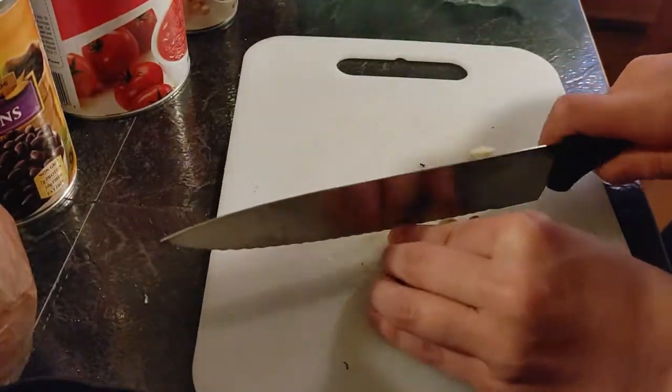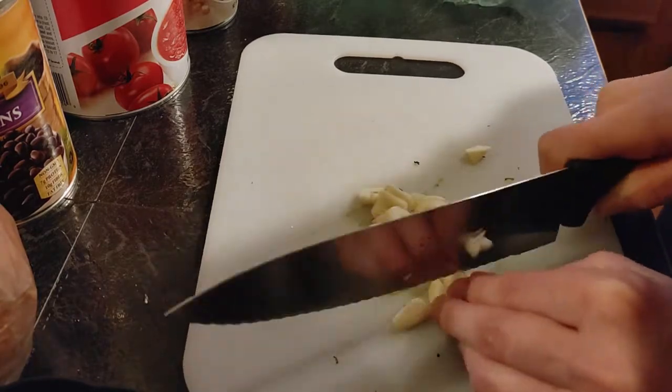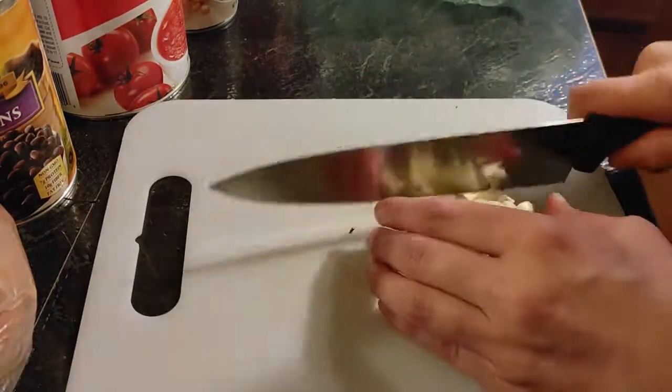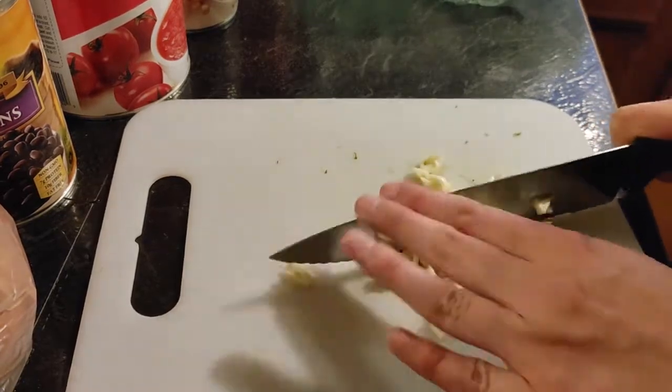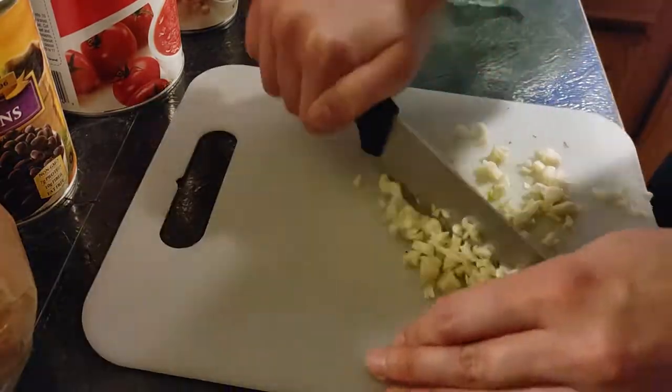I'm going to start by prepping all the veggies that are going into the soup. You may be thinking it's a lot of garlic, and it is quite a bit of garlic, but we're pretty obsessed with garlic so I always add a little bit more than what I normally recommend in the recipe.